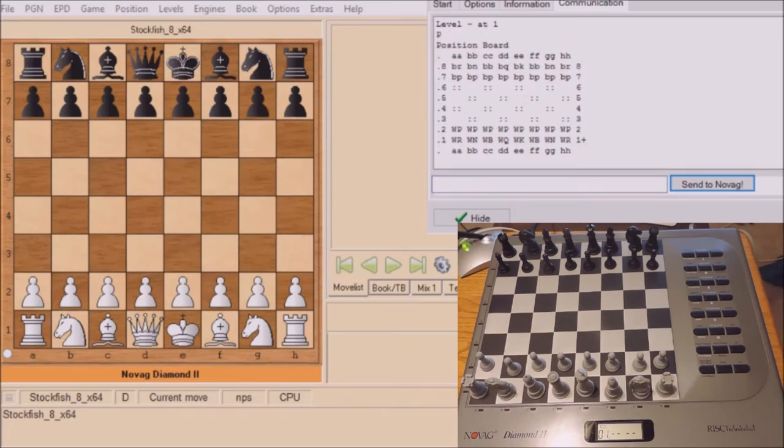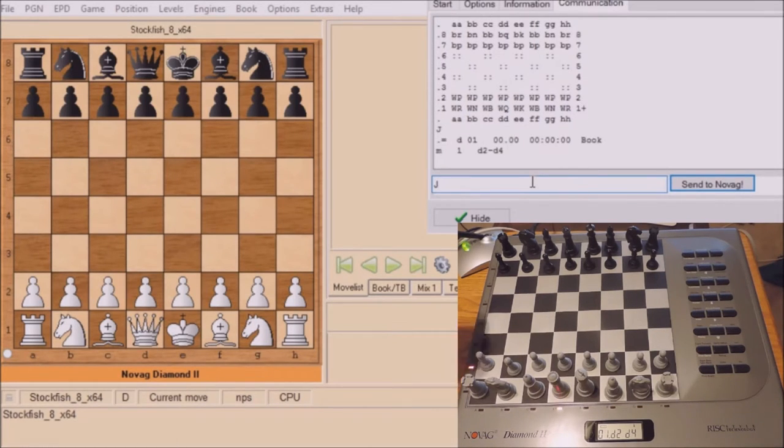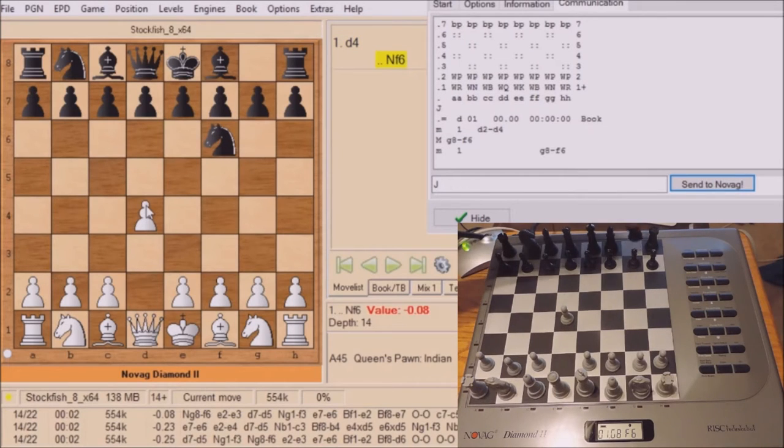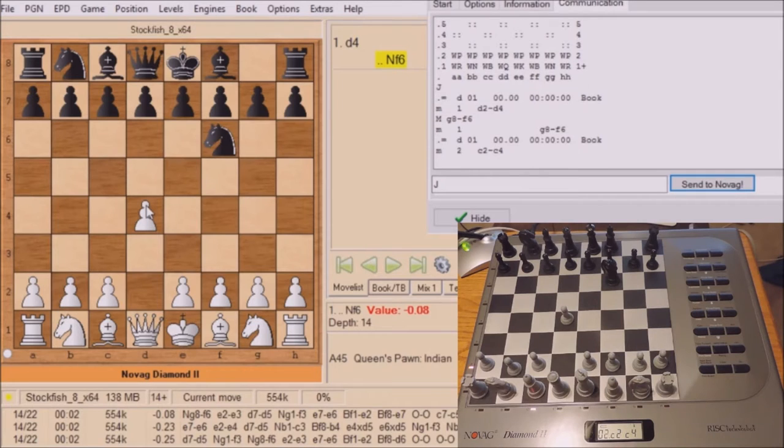Now to commence the game we either press the GO key or type in J. The game has commenced with the move D2 to D4 by Novag. Now because I'm in human mode I do have to move the piece manually for Novag in the GUI interface. Stockfish moves that automatically — his knight move — and then I've got to press the GO key.